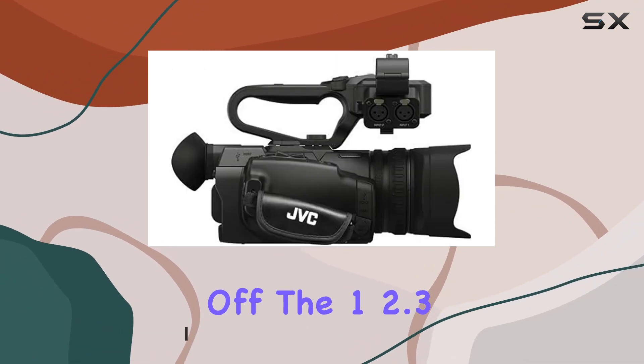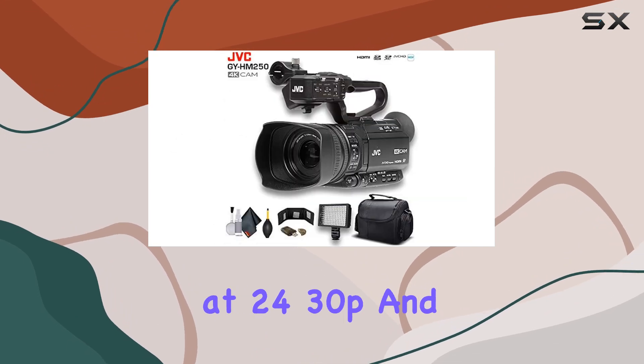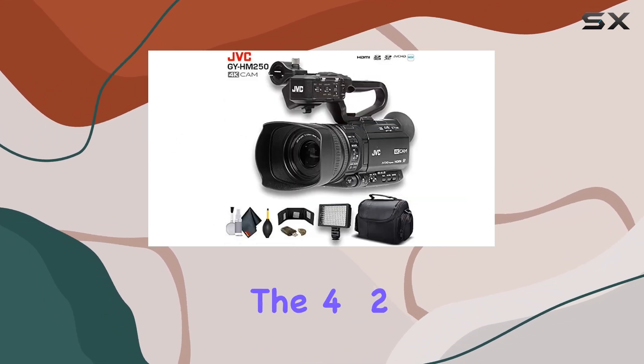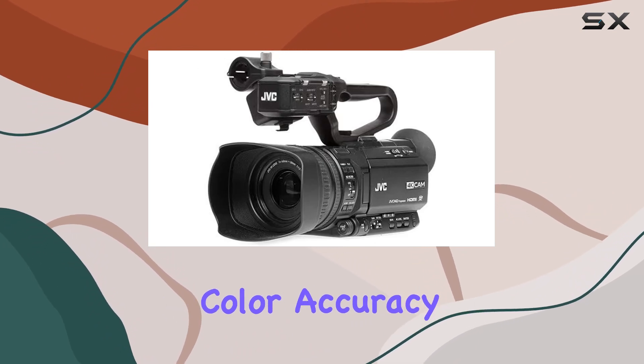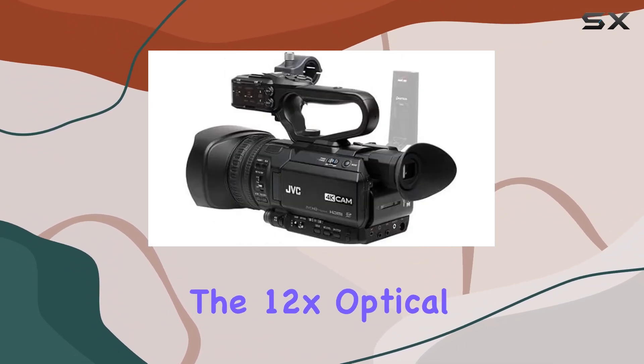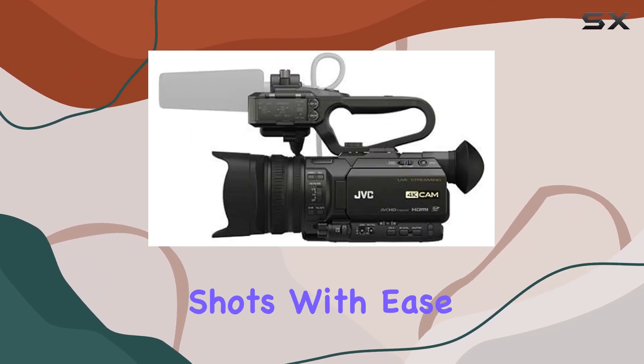First off, the 12.3-inch CMOS sensor delivers stunning UHD 4K video at 2430p, and the 4:2:2 4K at 2430p ensures exceptional color accuracy. The 12x optical zoom lens adds versatility, allowing you to capture a wide range of shots with ease.